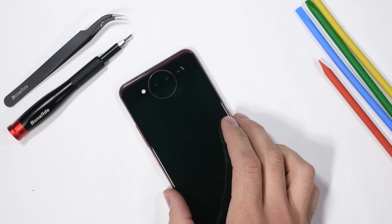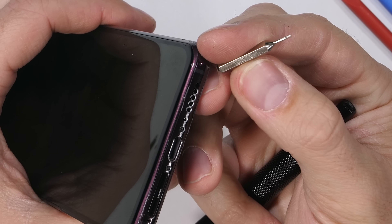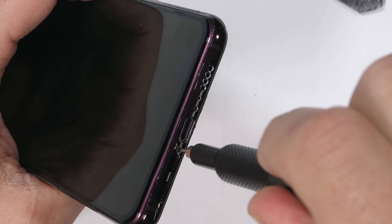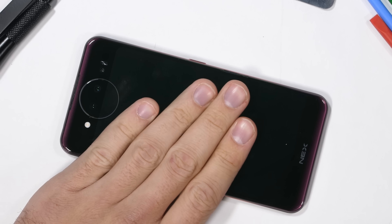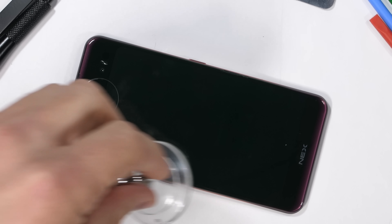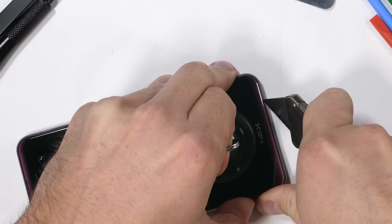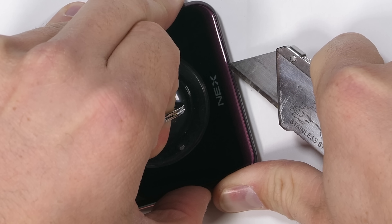When I open up a strange new phone for the first time, I'm usually going in blind. It's not like Vivo includes a disassembly instruction booklet with the phone — I am the instruction booklet. There are two visible T2 screws down at the bottom that can be removed, but then I'm left deciding which side of the phone comes off first — the rear, like most glass backed phones and the previous dual screen Nubia X, or is it the front? I decided to heat things up and start with the rear.